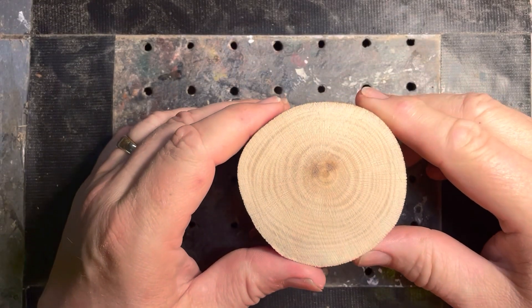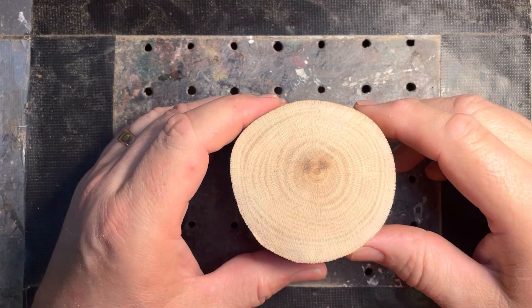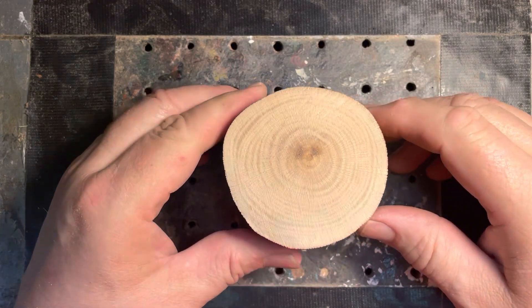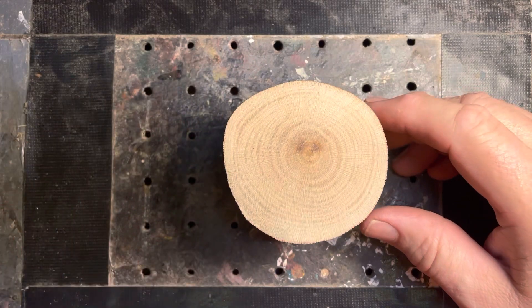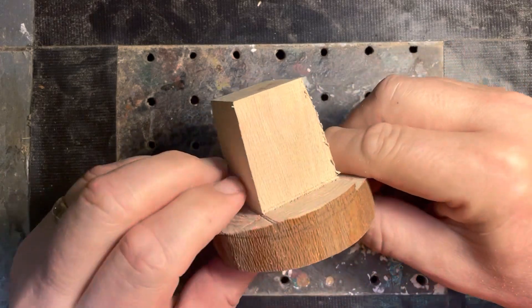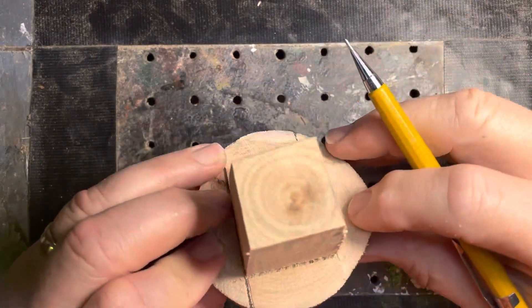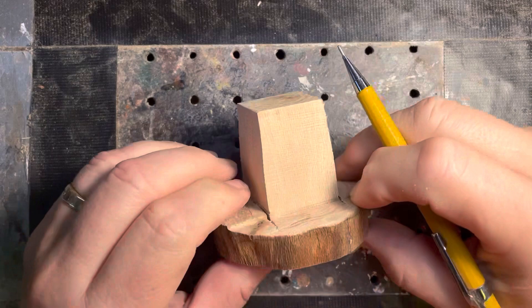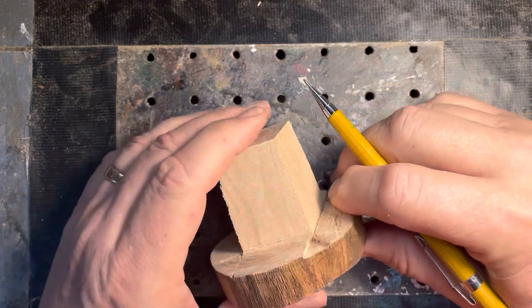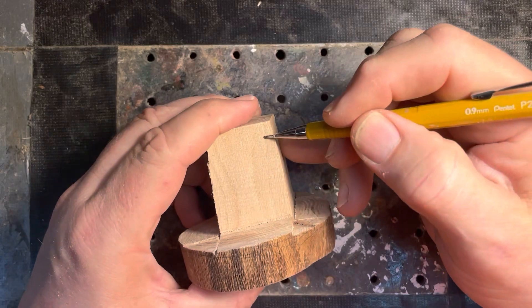I'm going to go ahead and cheat just a tiny bit right here. I'm going to go ahead and cut the basic shape out on my bandsaw, and I'm going to come right on back and get started. There's our basic shape. Anybody know what we have yet? You're probably going to be able to tell by the thumbnail that I've posted as to what this is, but anyhow, let's get started.